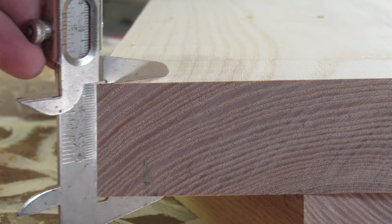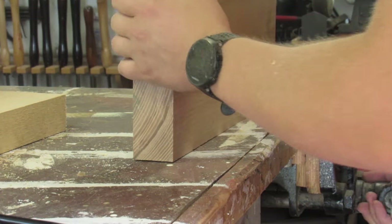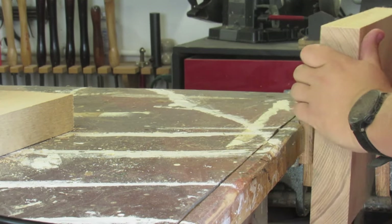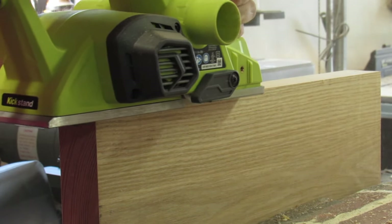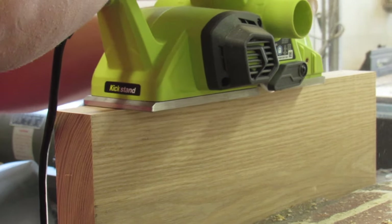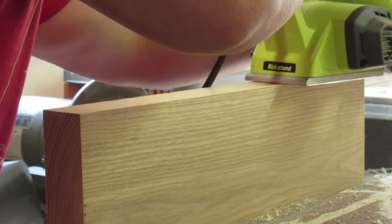To bookmatch two boards together, you need a very tight seam between the two edges. It'd be really nice if I had a joiner, but I don't. So what I'm doing instead is using an electric hand planer to give me as flat of a starting edge as I can accomplish with the tools that I have.